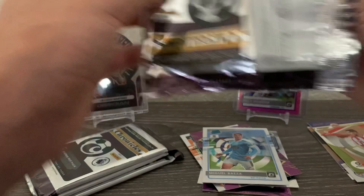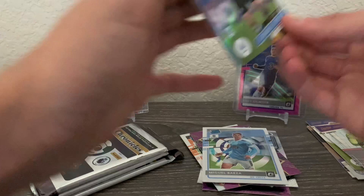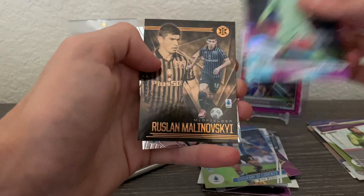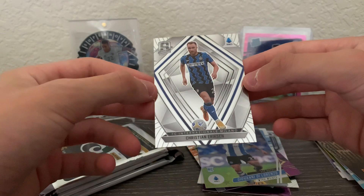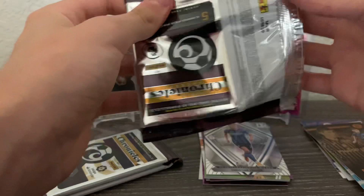Back to Serie A. Not even going to try to say his first name — Drakowski for Fiorentina. We have Giovanni Di Lorenzo astro — nice one. Luis Felipe, Ruslan Malinovskyi, and then a Christian Eriksen for Inter. Hope he gets better — if you know, you know. Nice card there, especially because I'm an Inter fan. It's actually the first Inter card I've pulled from Chronicles so far.